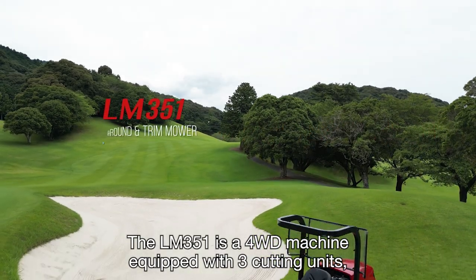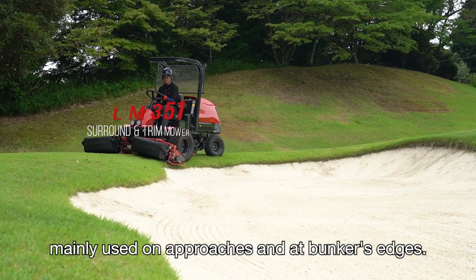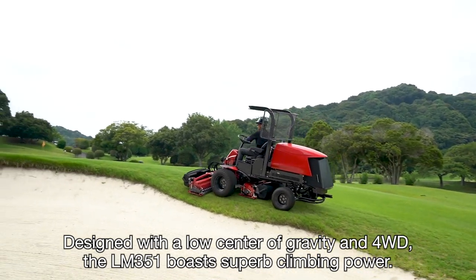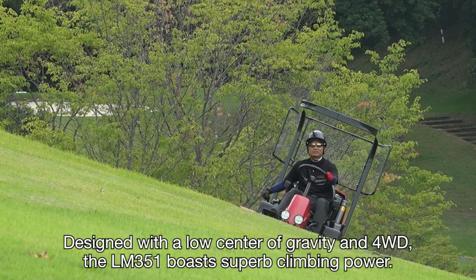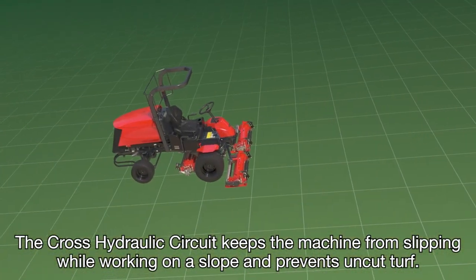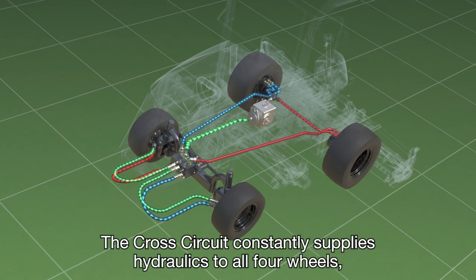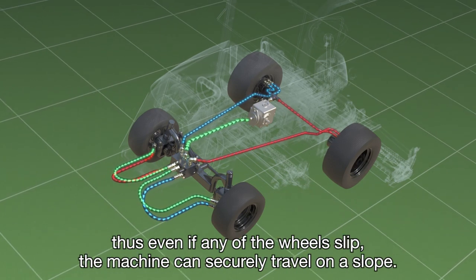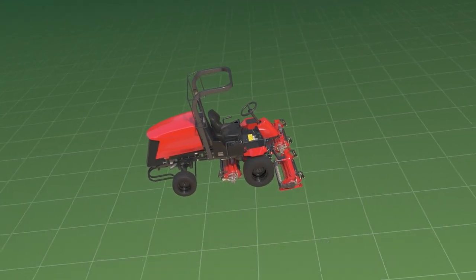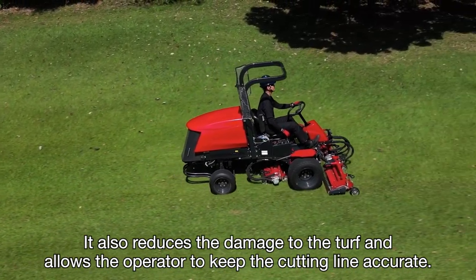The LM351 is a 4-wheel drive machine equipped with 3 cutting units, mainly used on approaches and at bunker edges. Designed with a low center of gravity and 4-wheel drive, the LM351 boasts superb climbing power. The cross-hydraulic circuit keeps the machine from slipping while working on a slope and prevents uncut turf. The cross-circuit constantly supplies hydraulics to all four wheels — thus, even if any of the wheels slip, the machine can securely travel on a slope. It also reduces the damage to the turf and allows the operator to keep the cutting line accurate.